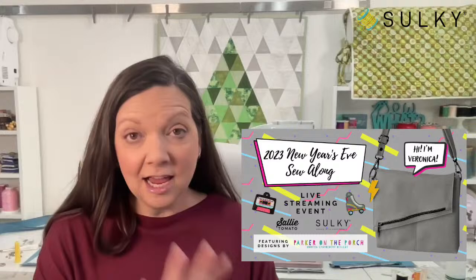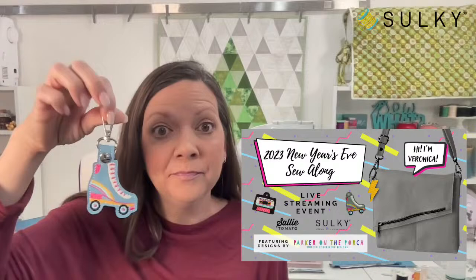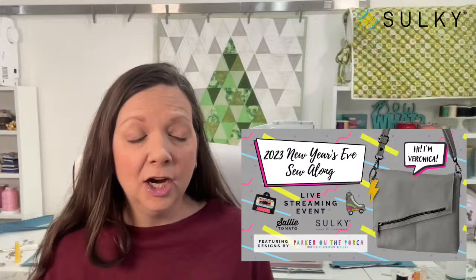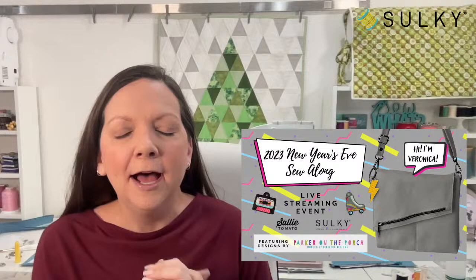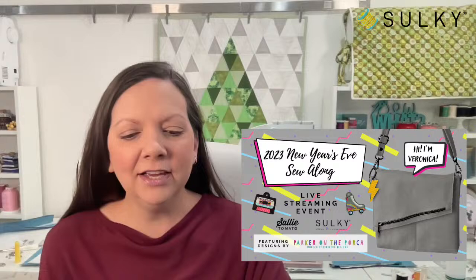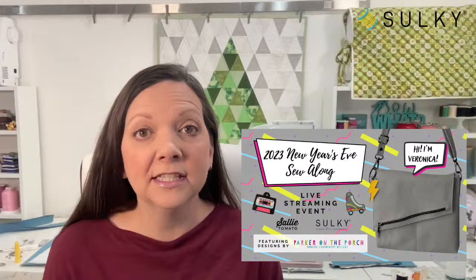My girls are super into skating parties — these have totally come back from the 80s and I love it. The theme of this year's event is totally 80s, which really just means Jessica and I will be wearing our scrunchies and lace gloves. The bag has a little bit of an 80s vibe with the angled front flap, but with our mixtape and lightning bolt designs you can be as 80s as you want, or leave your machine embroidery for the snap tabs and use them as key rings.